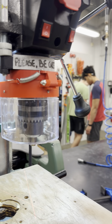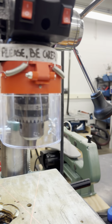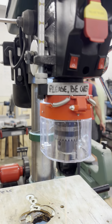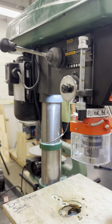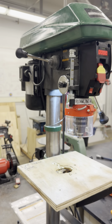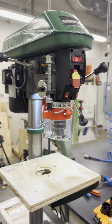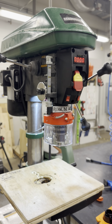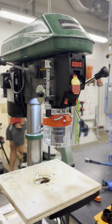The chuck safety shield is a vital component of the drill press designed to keep you safe by preventing items from getting tangled with the chuck. Always ensure the shield is lowered gently into place and properly secured before beginning any drilling operation.